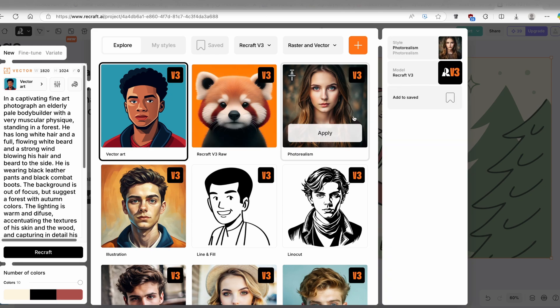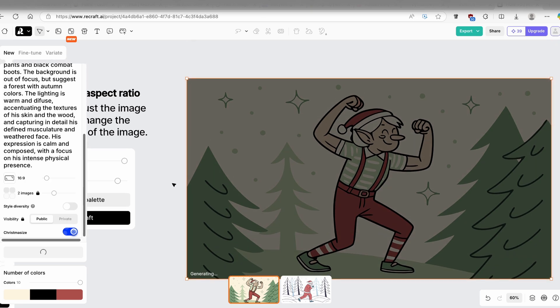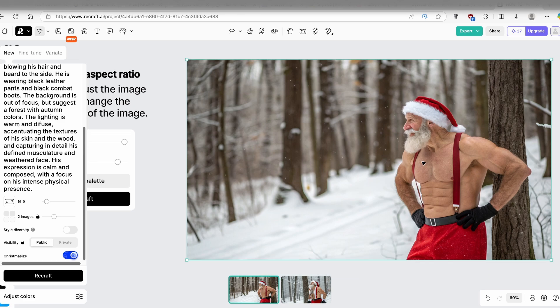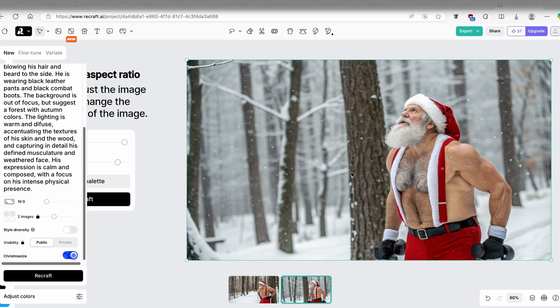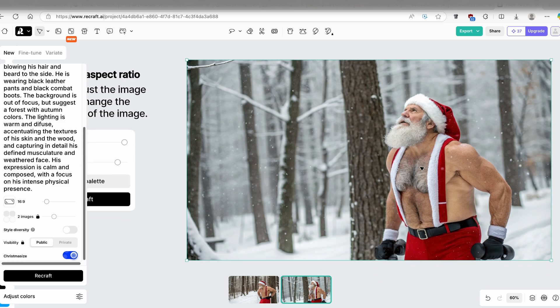Let's switch back to the photorealism model and click apply, then generate one more image with the Christmas size option still on. This result looks much better — very nice subject isolation, a natural bokeh effect, and a person standing in the scene. The second image is similar. Both could be used for social media posts or other creative projects.